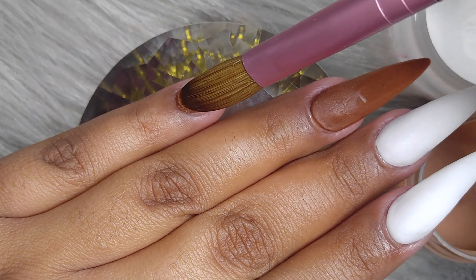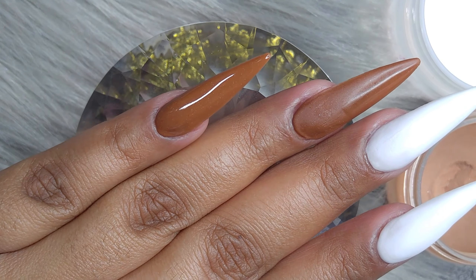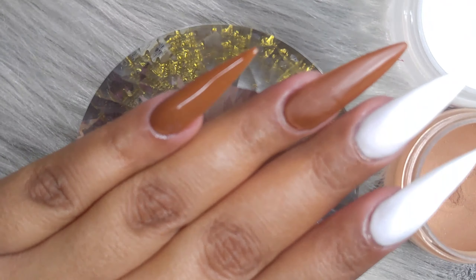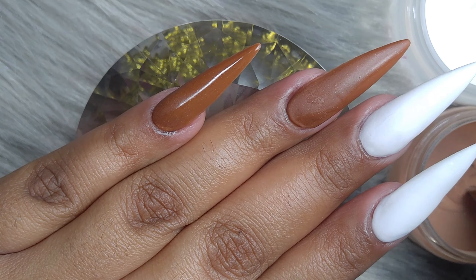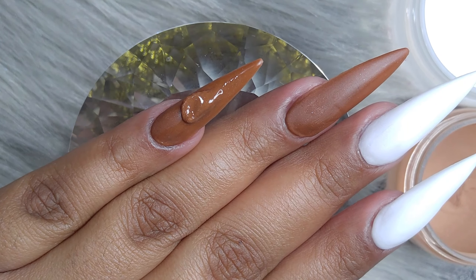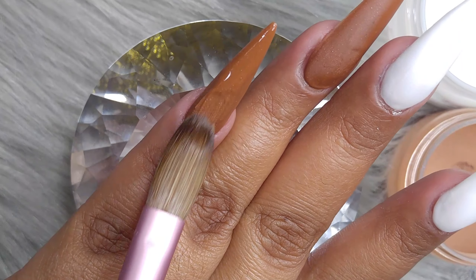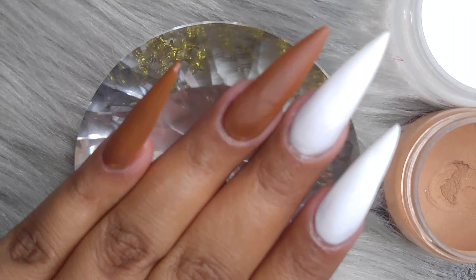Right on these two fingers, we're going to be applying this brown shade. I love this brown. When I was making it I was like, oh my god, it looks exactly like gingerbread — the color looks exactly like gingerbread! This color is going to go on the pinky, on the ring finger, and on the thumb.